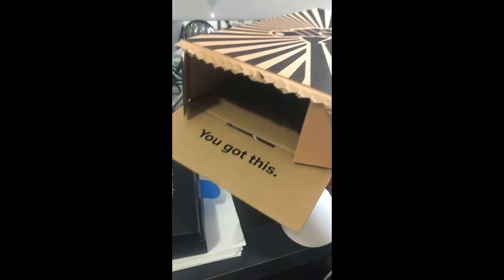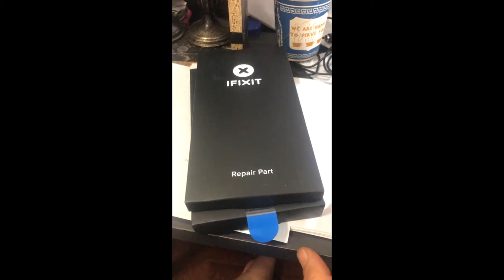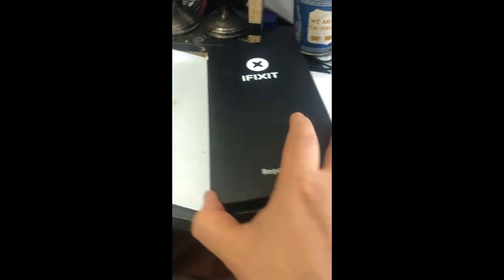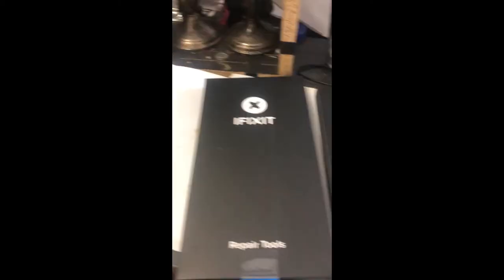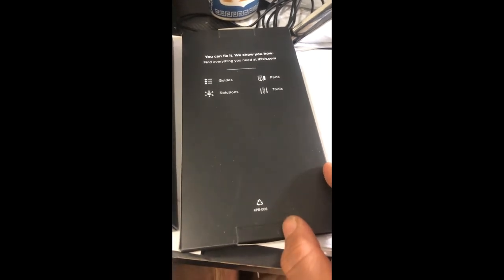When you open the box, it's actually a pretty elegant looking black box. The repair part is in here, and it says 'you can fix it, we can show you how, find everything you need.'